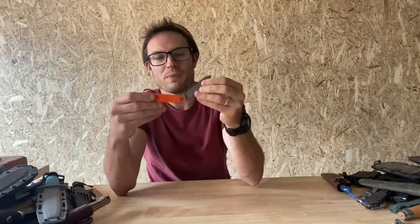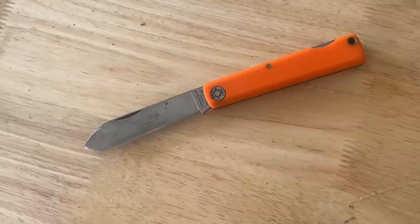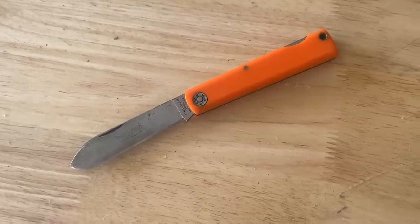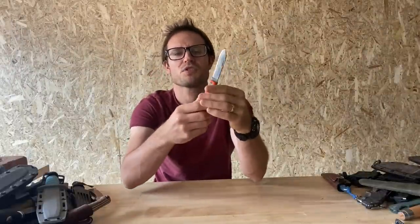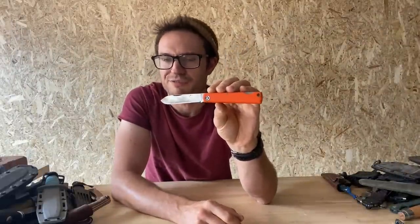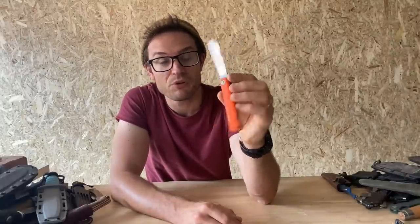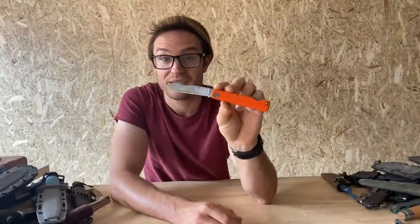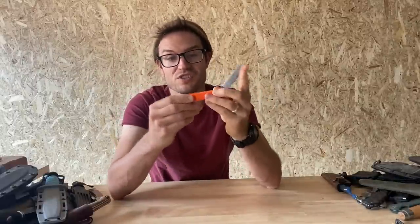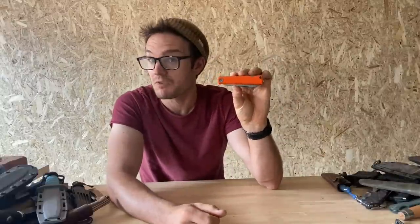Here's one that my old mate Stewie sent — haven't heard from you in a while, Stewie, hope you're going all right. This is a GEC Farm and Field Tool in 1095. It's got my own patina on it. This is the traditional that I probably used to like the most, but as I've said before, I still do struggle to carry a traditional knife. The GEC Farm and Field is a very basic lock back with spear tip traditional blade. This one's got the orange Delrin handles — bit of a colourful kick on it. Quite like it.